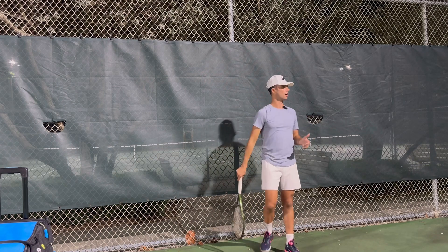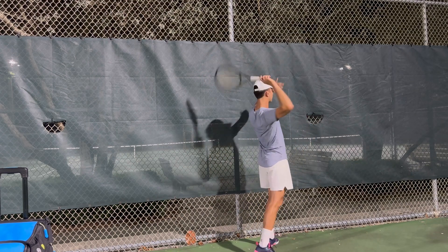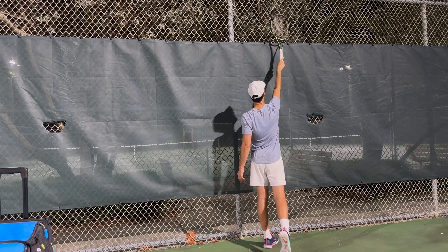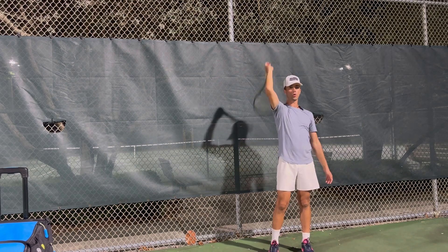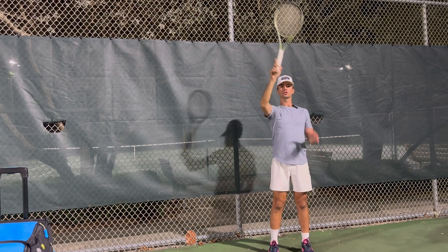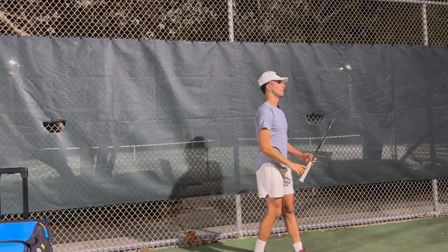So the first drill to do — all you're going to do is freeze your strings forward. I'm hitting a flat serve — my palm is to the ball. My strings are square to the ball when I hit. They're not angled — my strings are square and I'm putting my palm to the ball.